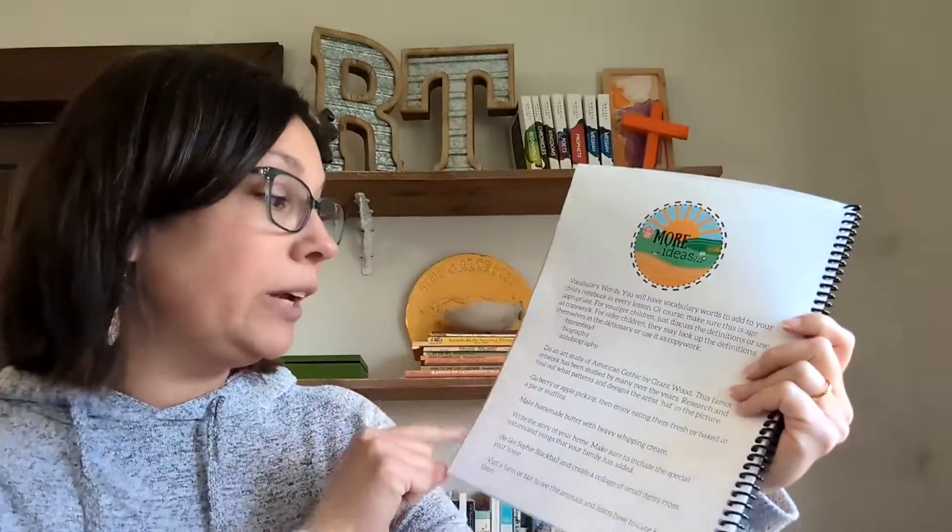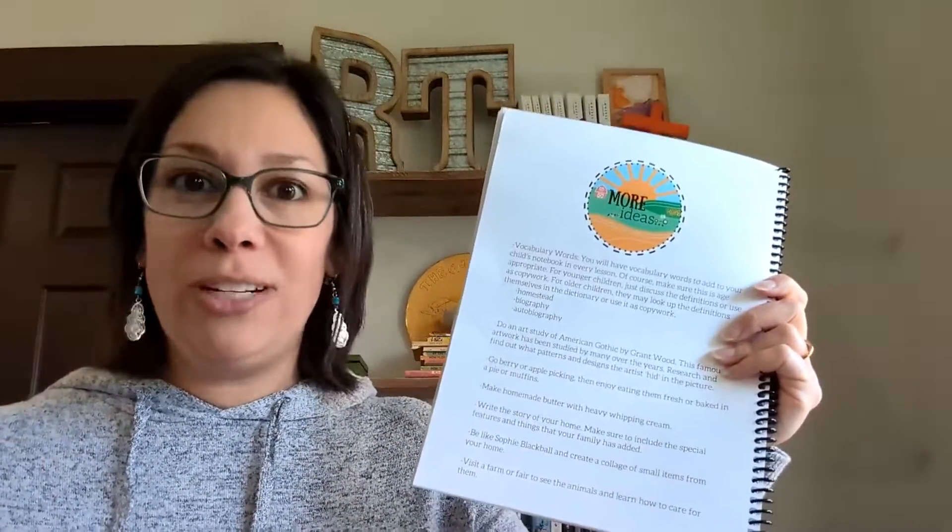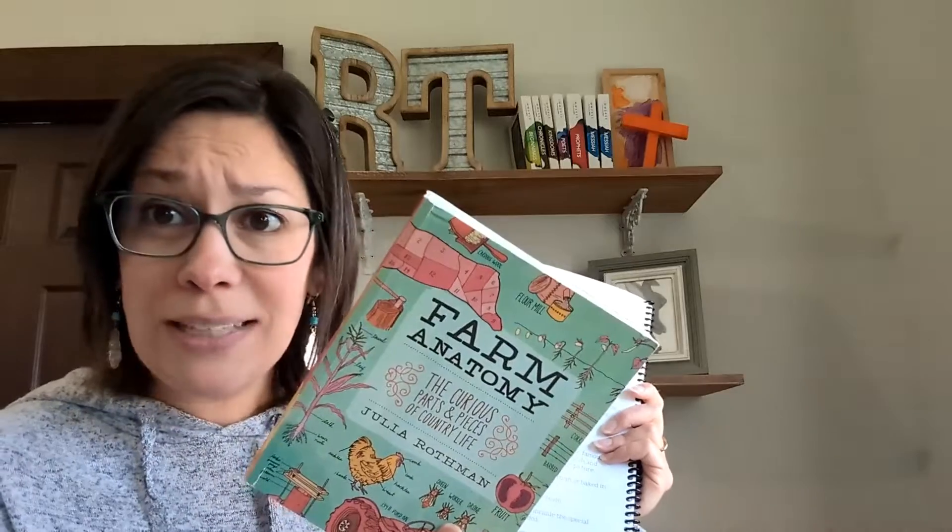We also have our More Ideas page. On this page you're going to find vocabulary and more ideas on what you can do to go further down that rabbit trail — whether it's an art study, a field trip idea, or recipes from the Farm Anatomy book to make. Lots of different hands-on activities, and more handicrafts than crafts — because we're homesteading. So you're going to see old-fashioned handicrafts happening, versus a cut-and-paste kind of craft: lots of baking, lots of handicrafts, lots of ideas to go further down that rabbit trail.